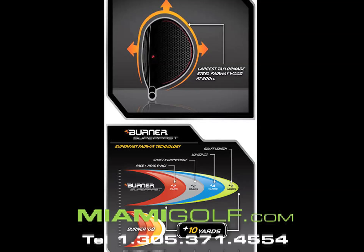The Burner SuperFast Fairway Women wood is a great club for any type of golfer.